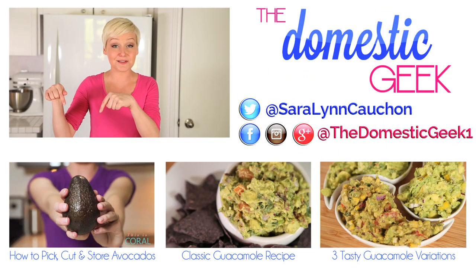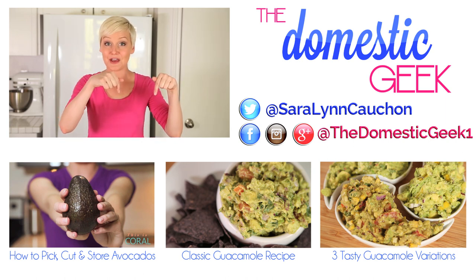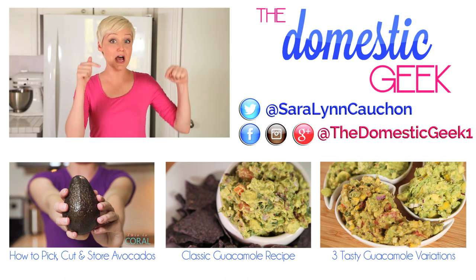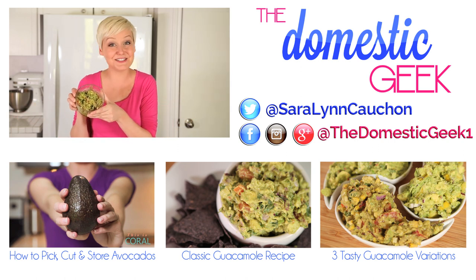If you've ever wondered why avocados go brown, you should definitely check out this video — it explains all the science behind it. And for a go-to classic guacamole recipe, be sure to check out this video. For three tasty twists on a classic guacamole, check out this video. And be sure to subscribe to The Domestic Geek for lots more tips, tricks and shortcuts just like this one. See you soon!